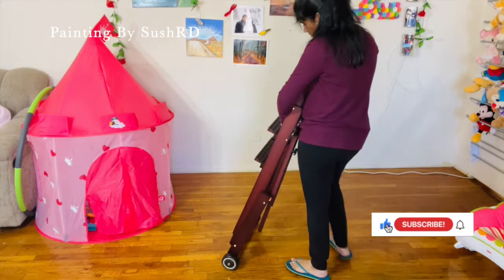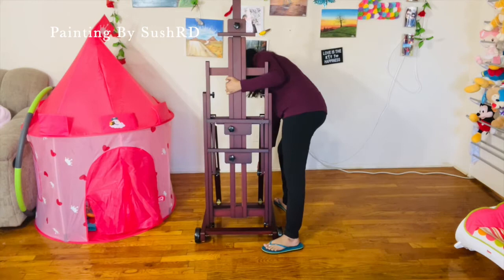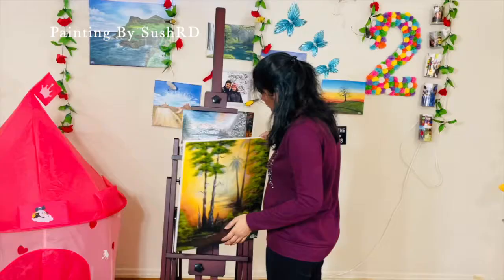Finally, the Miden Multifunction Studio Easel setup is done and ready to use. As per the manual instructions, setting up was not that difficult, but it is better to take some help as the easel weighs around 12kg.